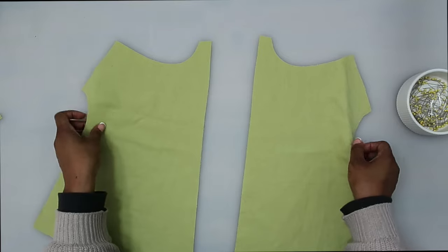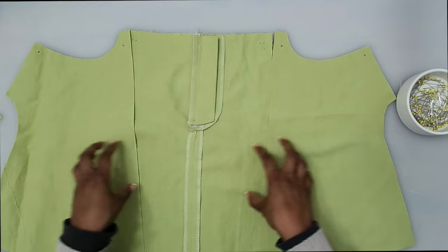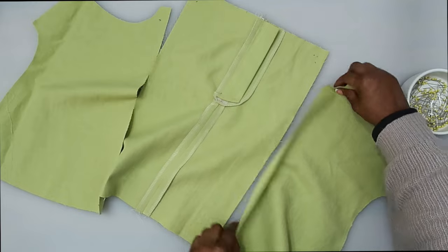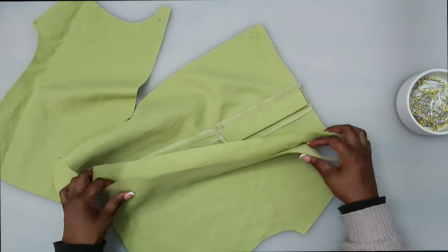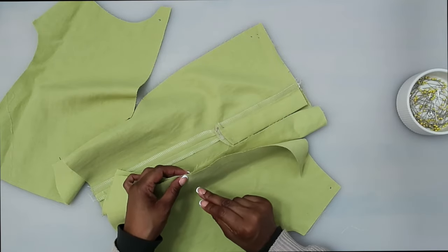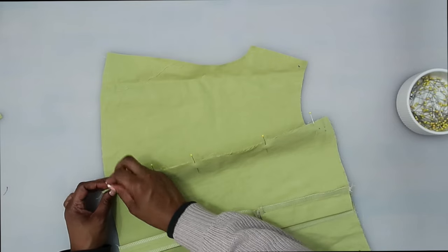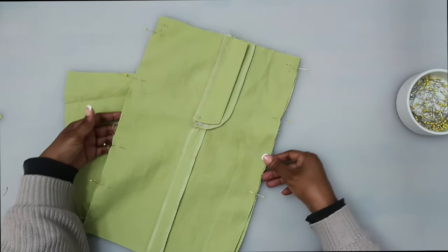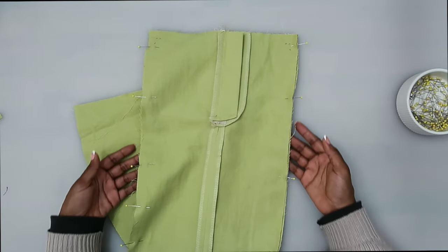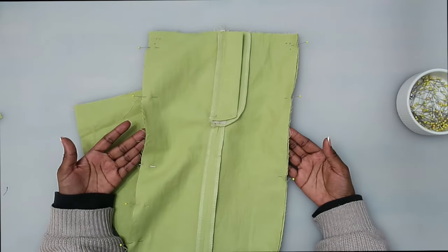Now that we have the stay stitching done, grab your front piece. With right sides facing, we are going to pin the middle front to the front, matching up notches, and stitch at a five-eighths of an inch seam allowance. After we have it sewn, finish off your edges with your serger and press your seam going toward the front.